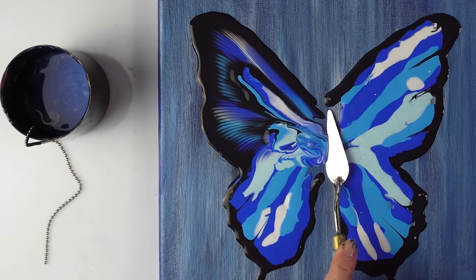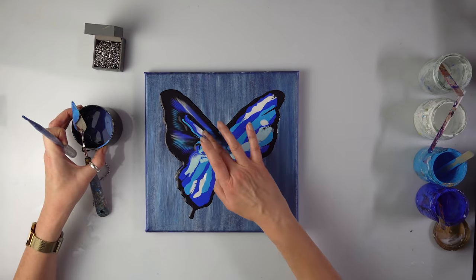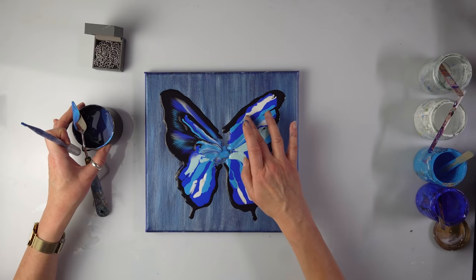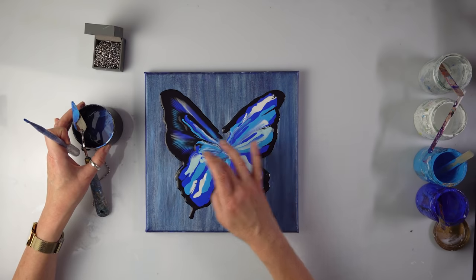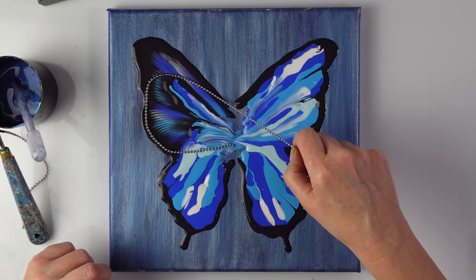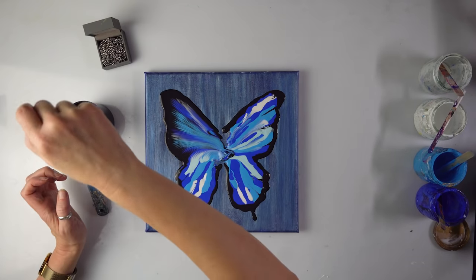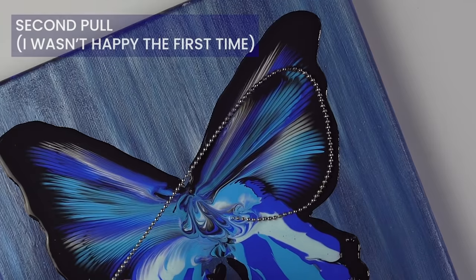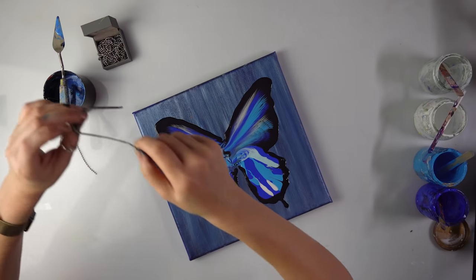I might scoop it up with the palette knife. Okay, now I've learned that it's way too much paint. So what I'm going to do is remove it — I'll probably redo this wing. I do like this pattern, but I'll just do it again. And then I'm going to get rid of some paint on this side. Better. You can use a spoon, just get rid of it. That's a pretty pattern.